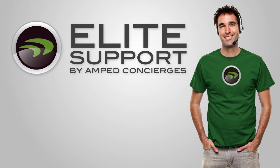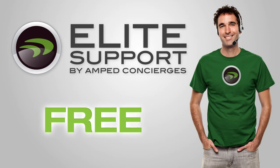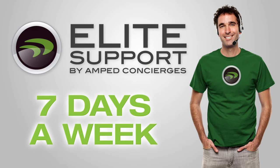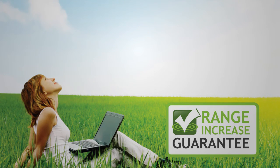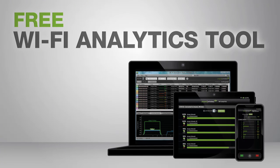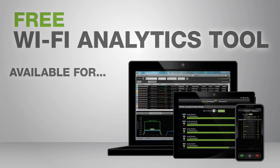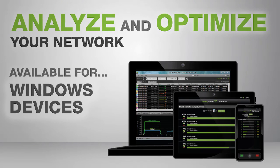If you have any questions or troubles during installation, Amped Wireless's industry-leading elite support is available for free to help you solve whatever issues you have. The TAP X3 comes with the Amped Wireless Range Guarantee for guaranteed performance and results, and it includes our Wi-Fi Analytics Tool, a free app for your Android or Windows device to help you analyze and optimize your Wi-Fi network.